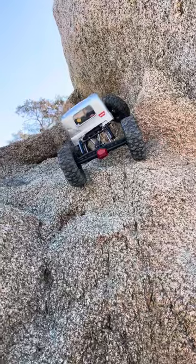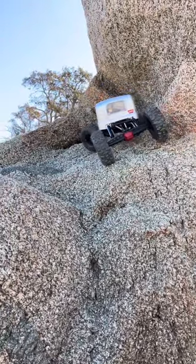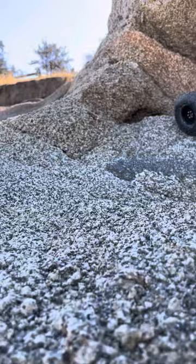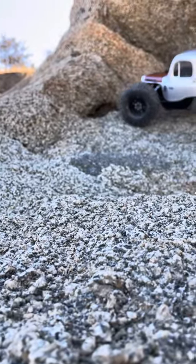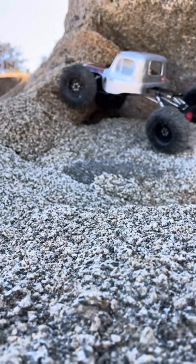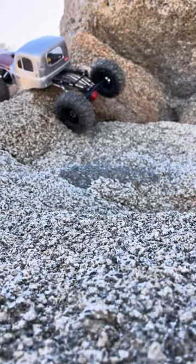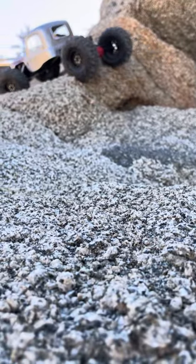Superb. Now I want to show you the impressive part of this Poise T3 chassis — it's going to be the clearance. I don't think we're even going to rub going over this. I'm not going to touch, rub — I'm just going to clear it by like a mile. And yeah, right over. Just boom.